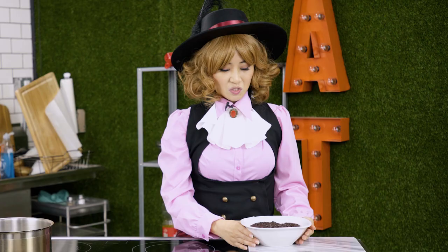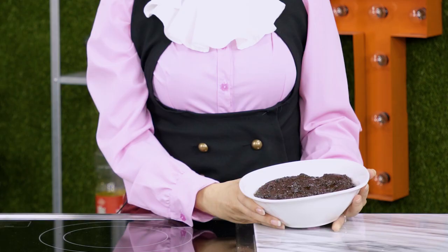Now we're going to pour it into a bowl. So this batch turned out a little bit burnt. You're going to want to be careful when you're mixing to make sure that you don't overheat your chocolate. I'm going to redo this, and while I'm doing that, why don't we go see what Mona's recipe looks like.